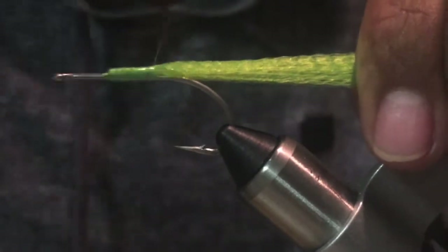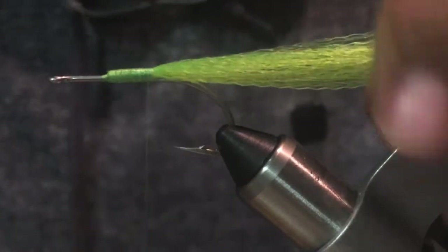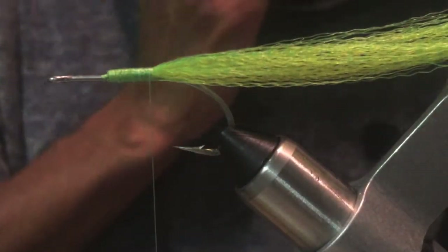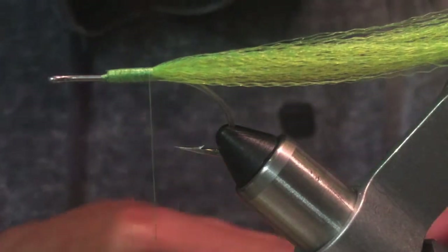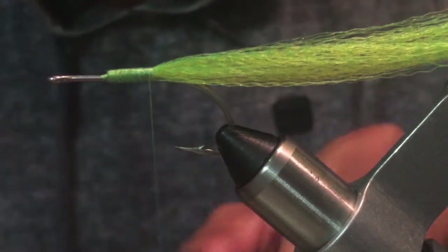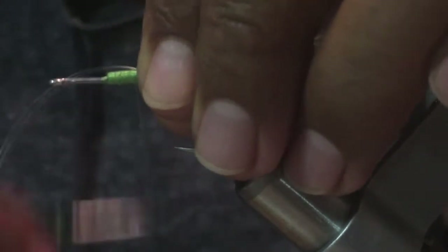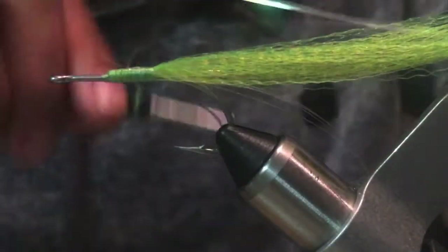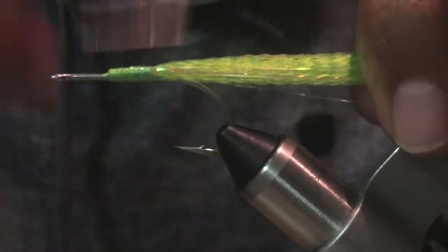Super easy fly to do. Once we get this here, we're going to take out some of the flashabou. We're going to tie this by the side, turn the other side and keep going. Just like that — super easy.